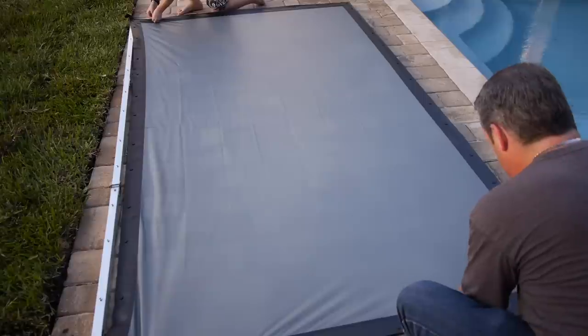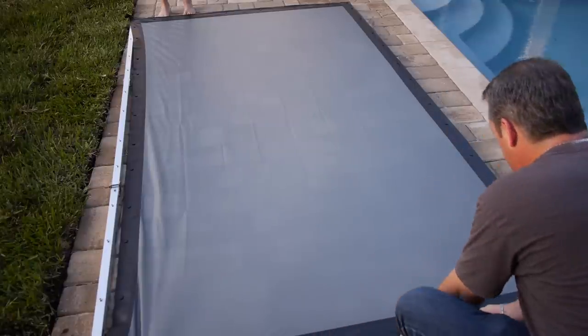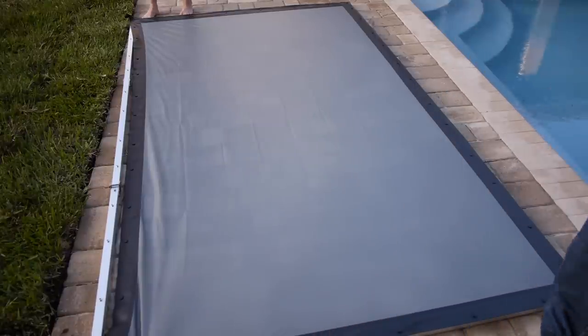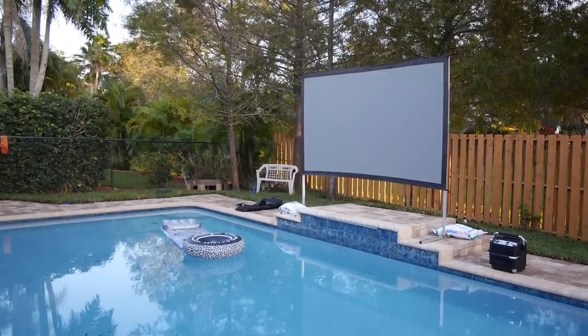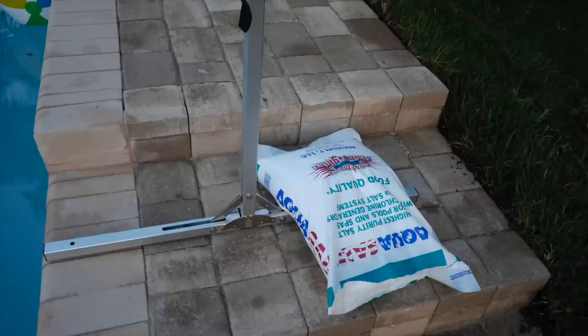Once everything was together it really looked good and there were no visible creases on the projection. One concern I do have is a blemish I noticed on the screen after putting on the final snaps — it looked like blue ink or something from the manufacturer, and I'm not happy that my brand new screen had that imperfection. I tried to get it out but it's permanent. However, once it's up in position with something projected onto it, you don't see it at all. Also make sure you weigh down your frame legs — you don't want it blown away, and in my case it would blow right into the pool.